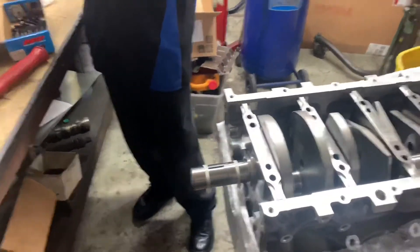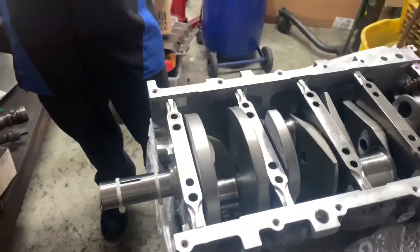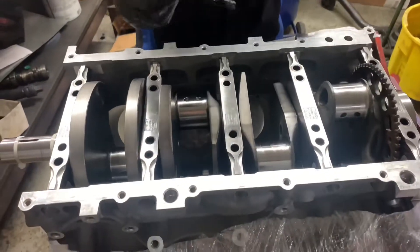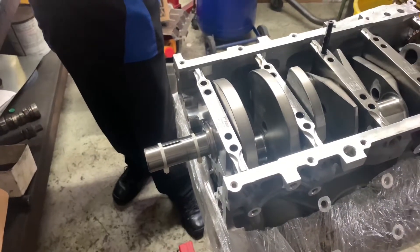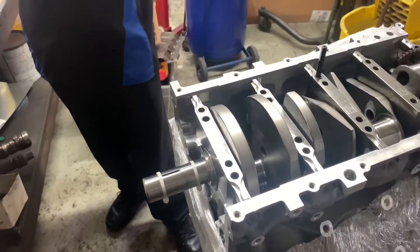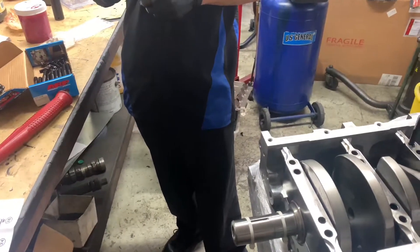The clearances are already checked — they're already blind. When they line-bore the motor they already know the clearances are good enough. That's how you know how much the metal expands and how much clearance you're going to have when you're tying it — it's called oil clearance. If it's too tight it's going to rub and eat it up with heat, and if it's too loose you're not going to have good oil pressure.